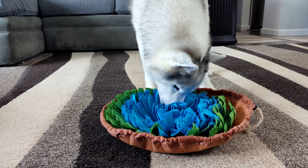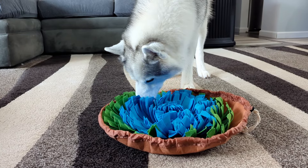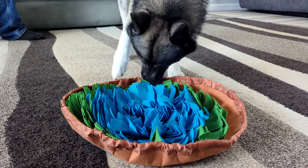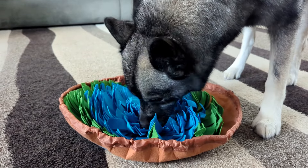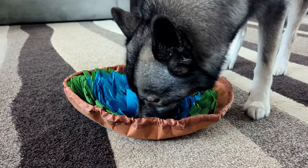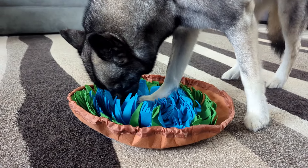When your dog is all done, you can easily pull the string and put it away. I do recommend washing this regularly — it is machine washable, which makes cleanup extra easy. This is a great game for your dog to play. It's going to keep them busy, slow down their eating, but most of all it's going to challenge them mentally. If you are looking for a great little snuffle mat for your dogs, we recommend this.